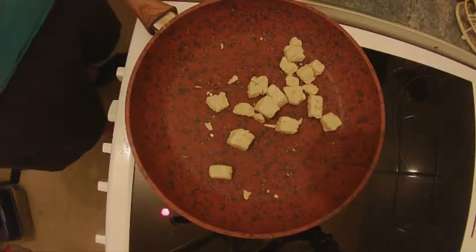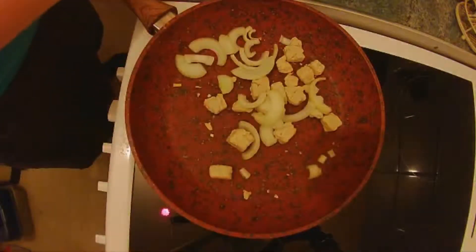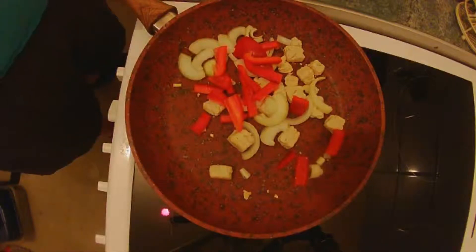Now that's just starting to get some colour on it. So I'm going to add some chopped up onion — there's about half a small onion and about a quarter of a red pepper. I'm going to fry them up again for about five minutes.